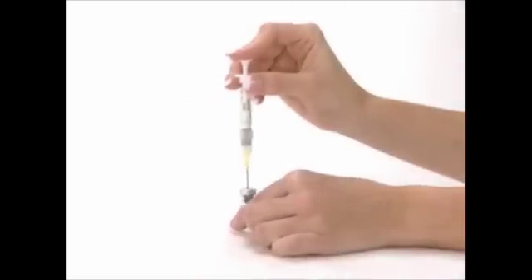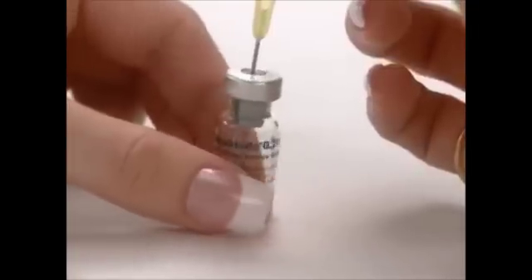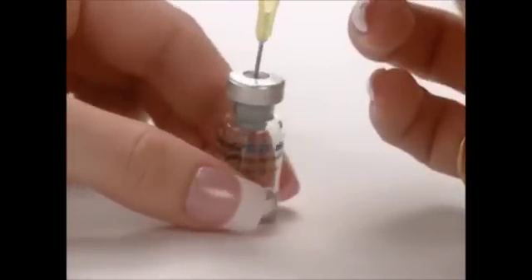Swirl the vial gently. If bubbles appear, wait a few moments for the bubbles to settle. The liquid should be clear.